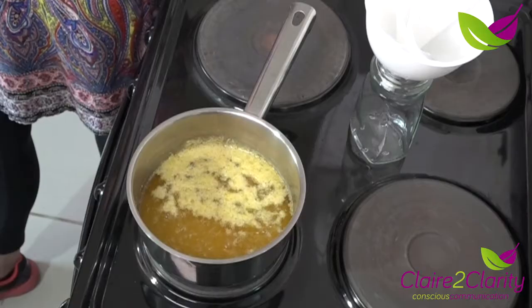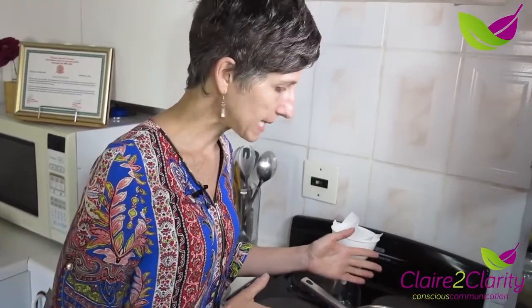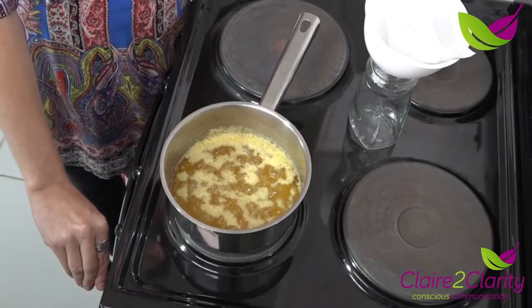Ghee is fundamental in all of our Ayurvedic cooking. We will be using it in all of our preparations. It has a low heat point so it's not going to burn. At this point the ghee is now ready, so I'm going to turn off the heat.